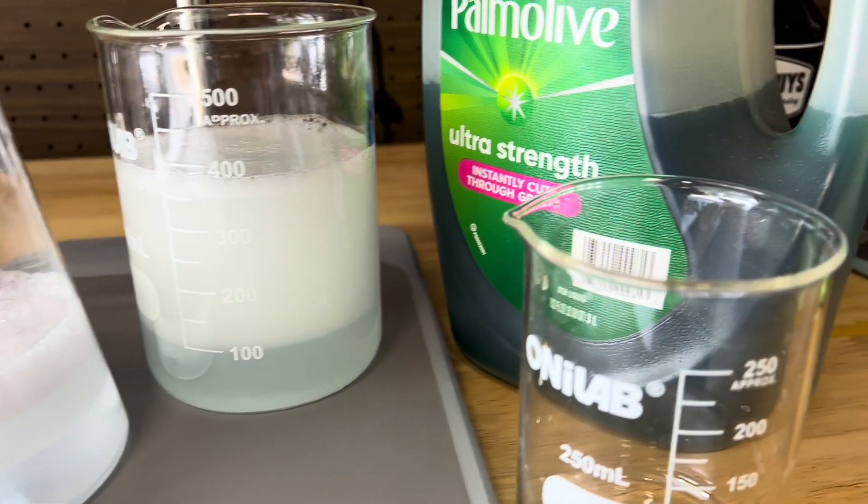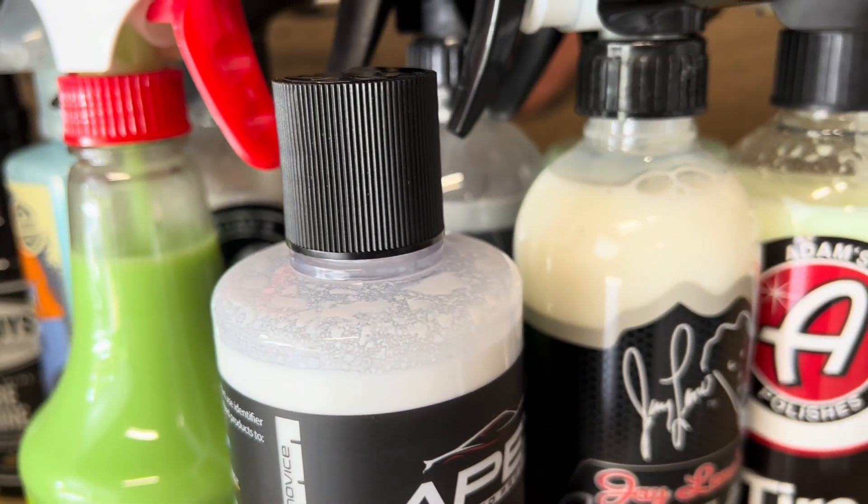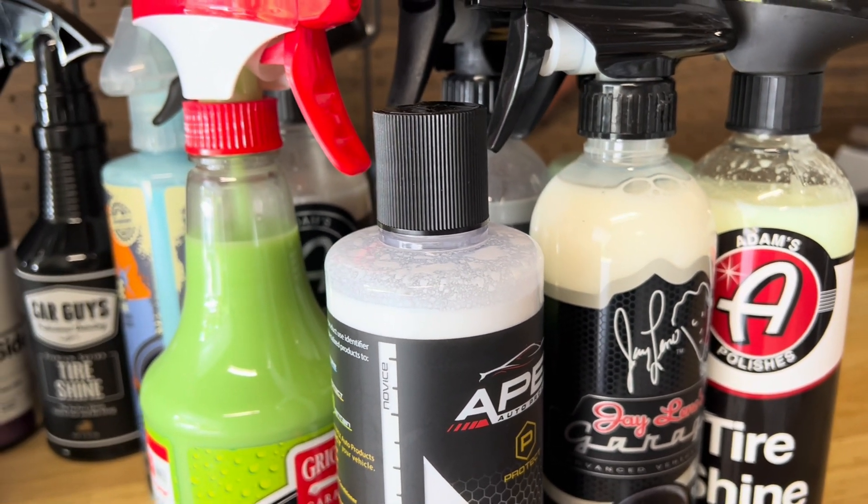And that's a wrap on water-based tire shine — what it is, how it works, and even how you can make your own basic version. Thanks for watching!